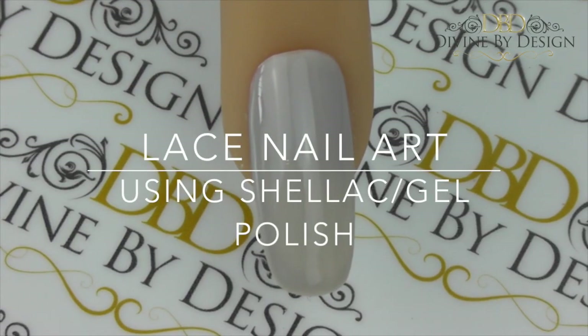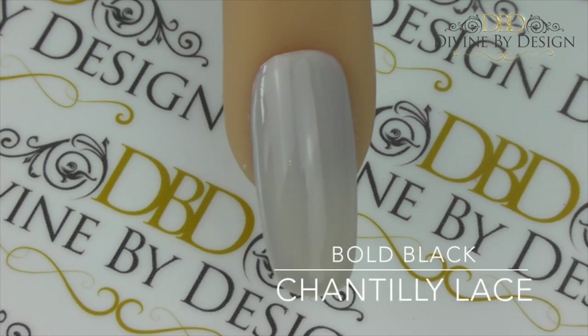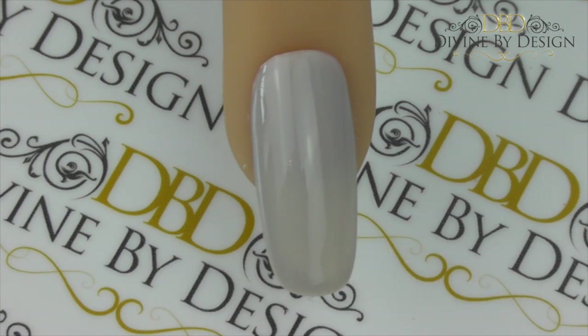Hello and welcome to another video tutorial from Divine by Design. Today I'm going to be showing you some different lace effect hand-painted nails, making use of shellac or any other gel polish or even nail polish to achieve these effects. I'm going to show you three different designs for lace effect. The first one I'm going to show you is one I used on a bride of mine earlier this year, which we custom created to go with the color theme of her wedding.